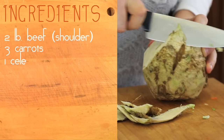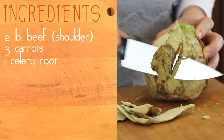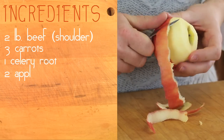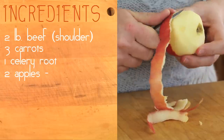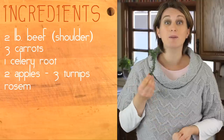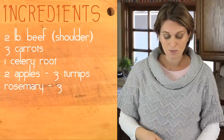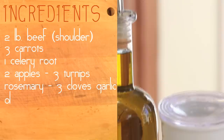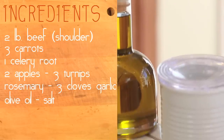Then we need some very nice and healthy vegetables. Three carrots, one big celery root, two medium sized Fuji apples, and three nice turnips. From our garden, some rosemary and three cloves of garlic. Additional ingredients: extra virgin olive oil and if you want, some salt.